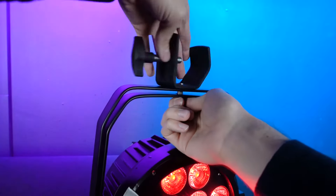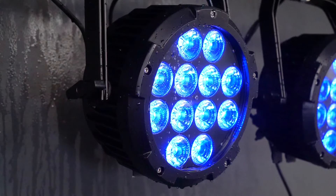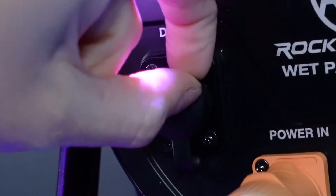This light can be used for wall washing, which can be achieved by using the dual bracket to angle the light in different positions to give you different wall wash and stage effects. You can attach a light clamp like our LC70 to the dual angle bracket like this to hang it from a truss. The Wet Par Pro is an especially great outdoor stage par light.